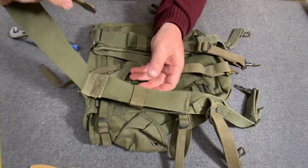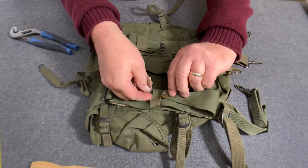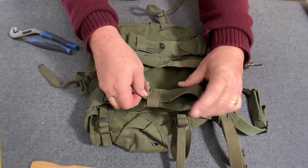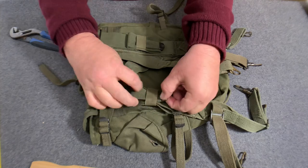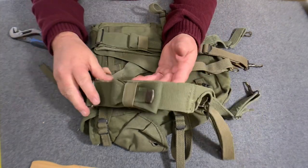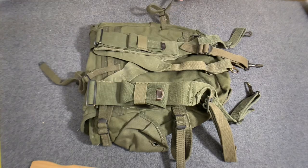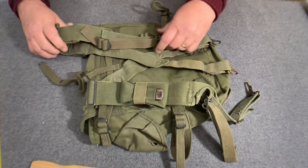Once again, run it through the retainer loop — that's what I call it. You can run the loose end back up through here just to keep it from hanging down. Whether this is regulation or not I really don't know — I haven't seen the regulations, but I'm sure somebody out there knows.